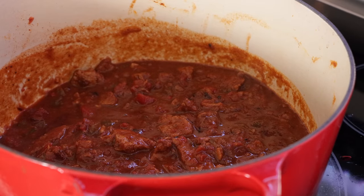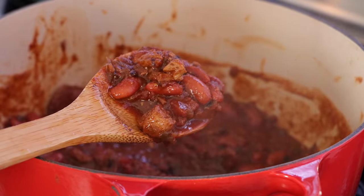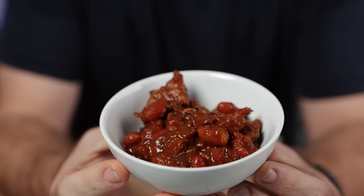This incredibly meaty chili contains no beef, and really, I don't think anybody would know. I'm being 100% honest here — you can try it yourself. Now, this is made out of textured protein.